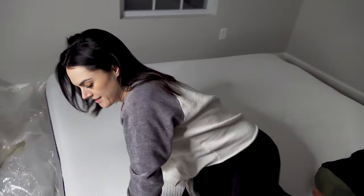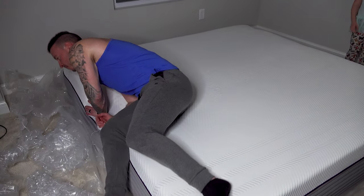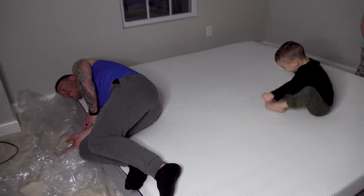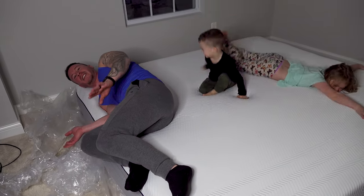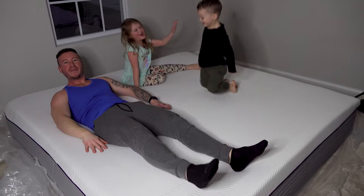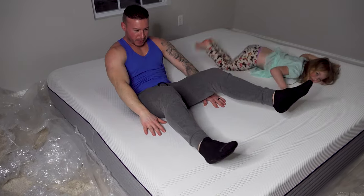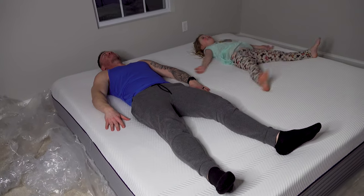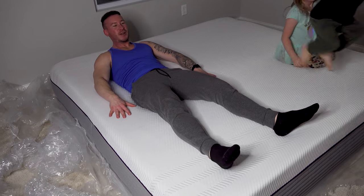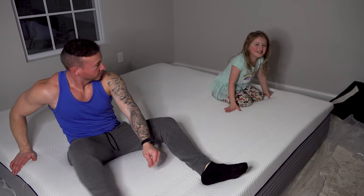Kevin's trying it too — he's all sweaty from working out but laying down how he usually sleeps. Feels pretty good, nice edge support. I don't move the entire night — it's just like this. I can feel the Purple. It's actually made with Tony Stark's polymer — nanotech, brand new Stark technology. Rest your brain, it's the newest nanotech. I think it feels good.